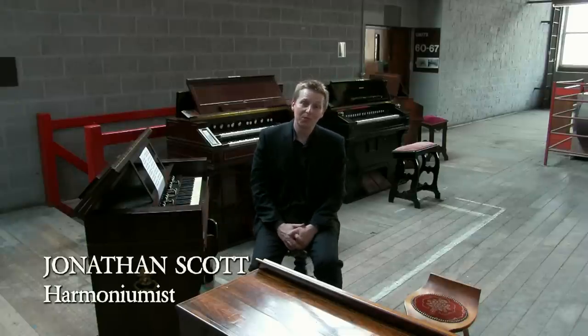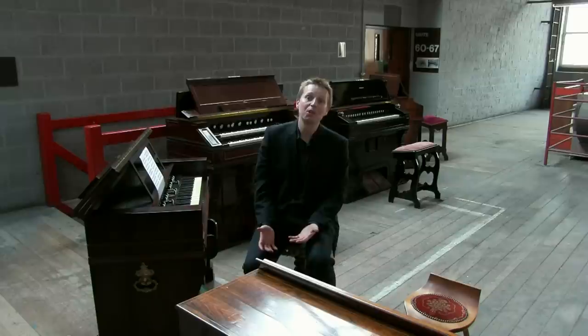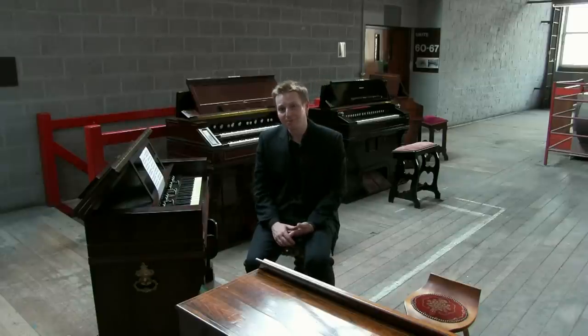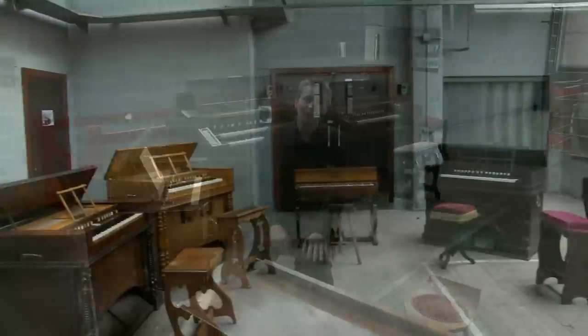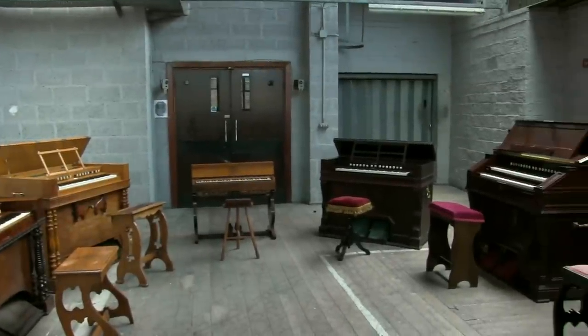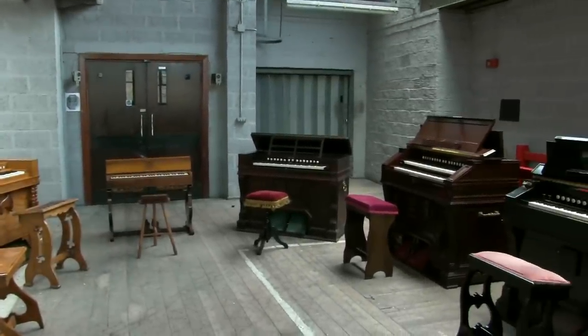Hello, I'm Jonathan Scott and welcome to this short introduction to the instrument commonly known as the Harmonium. I'm here with a few of the instruments from the collection of Pam and Phil Fluke and I'll be taking you through the instrument to show you how it was made, how it sounds and how it works.